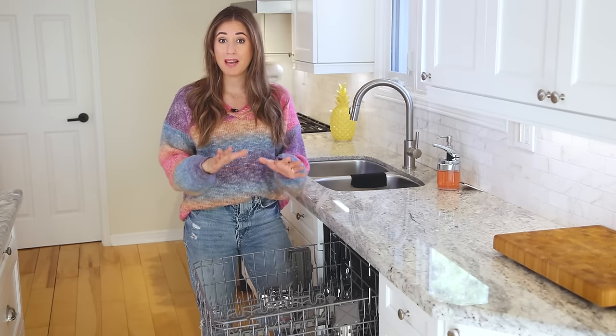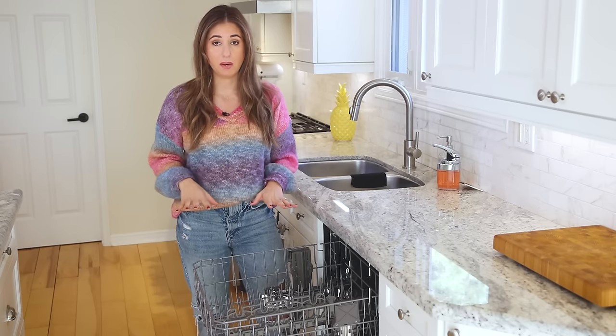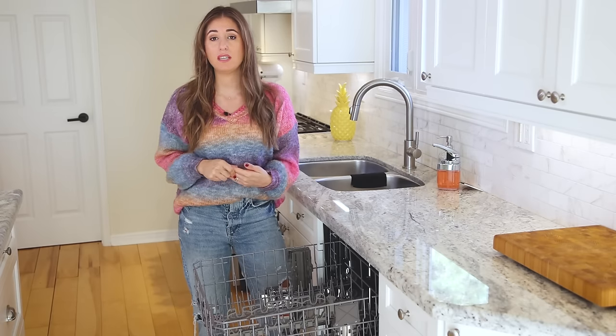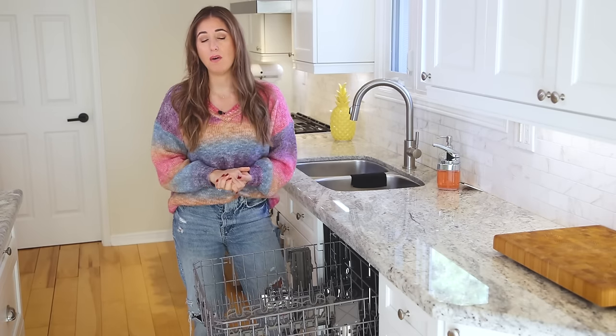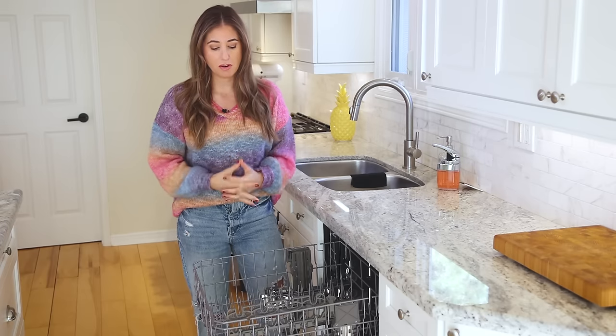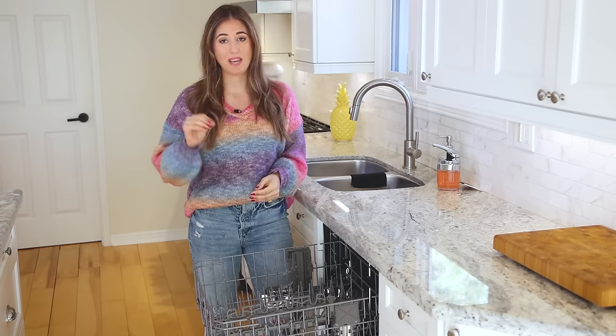There are many things that cannot go in the dishwasher that perhaps we don't all know about, and that's what I'm going to cover in today's video. At the end of this video, I'm going to give you three extra tips that you can use to keep your dishwasher performing at its peak.